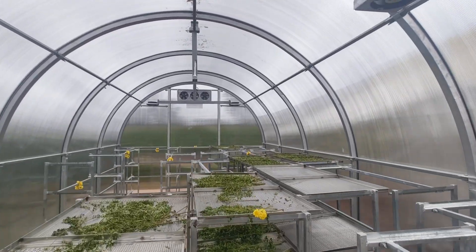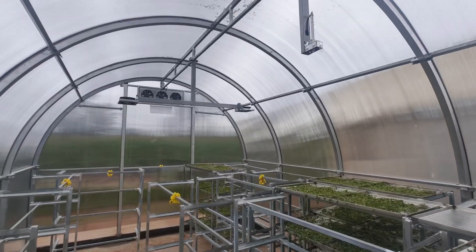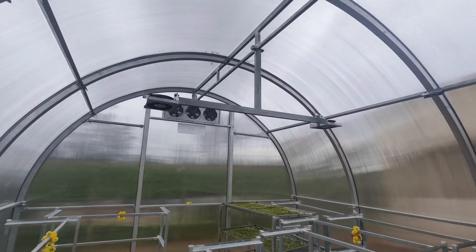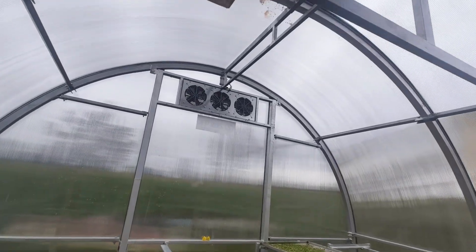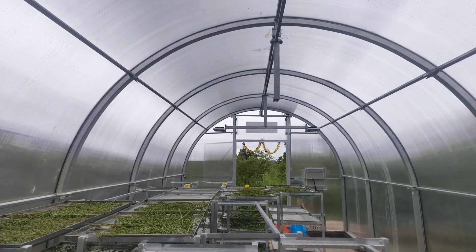Inside, the trolley system moves smoothly across the floor. Internal circulation fans are now mounted on top, improving floor accessibility and efficiency. Sensors regulate temperature and humidity, while the concealed wiring keeps the structure neat and safe.